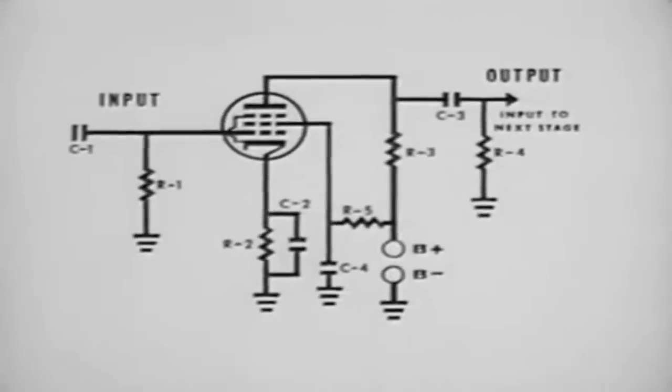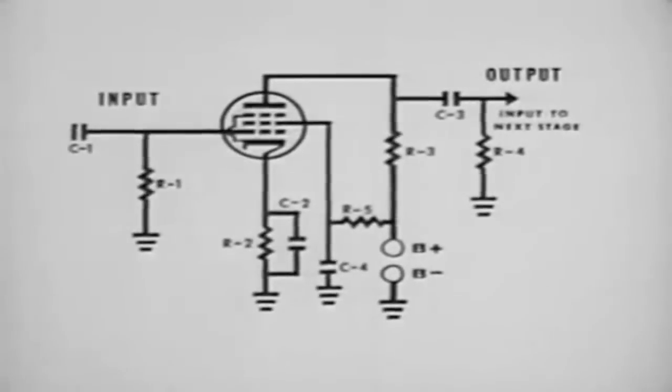The RC coupled amplifier, because of its better frequency response, is used in almost all types of amplifier circuits where broad bands of frequencies are utilized, whether they be audio, RF, or even some UHF.